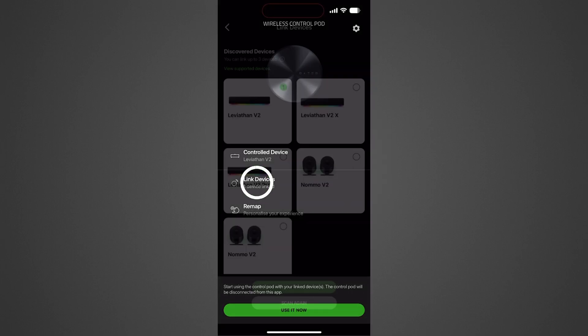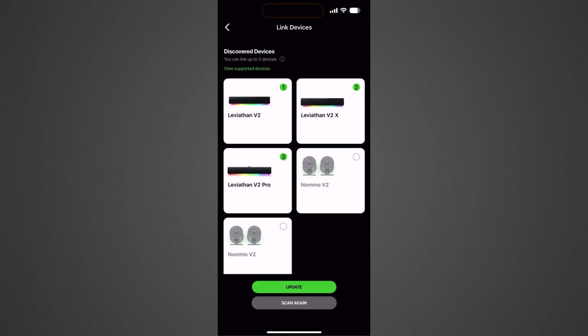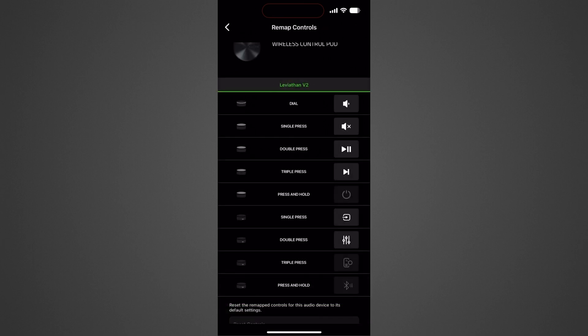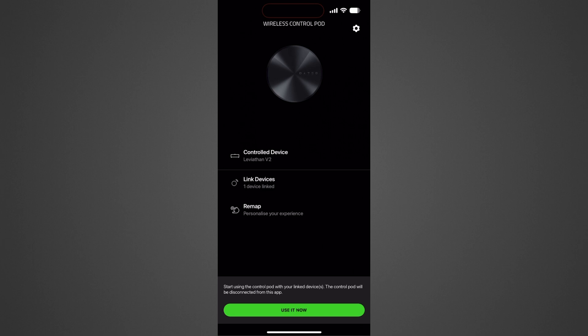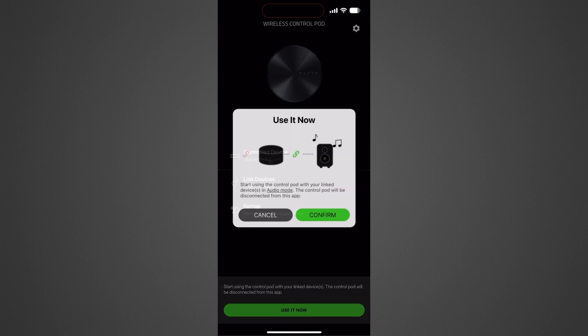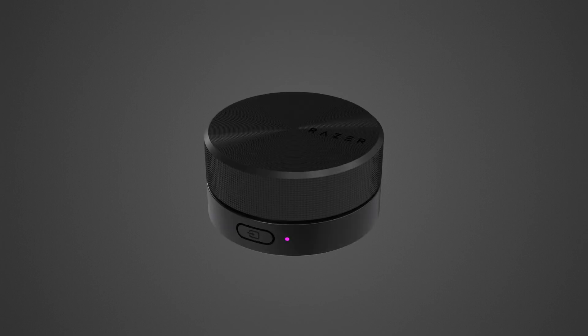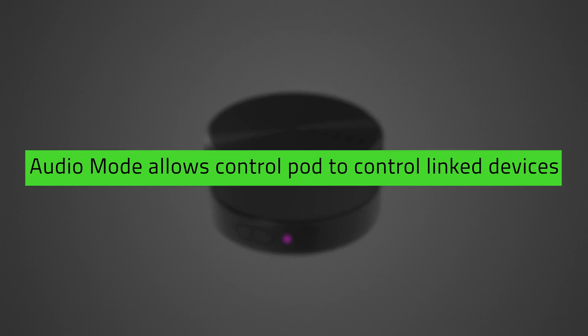You can now start linking the Control Pod by selecting up to 3 supported devices, then tap on Update. Once linked, feel free to customize the controls for each speaker. To switch the Control Pod to Audio Mode, tap on Use It Now on the Razer Audio app or manually press the Source button 3 times. Switching to Audio Mode is important since this allows the Control Pod to take control of the speakers you have linked to it.